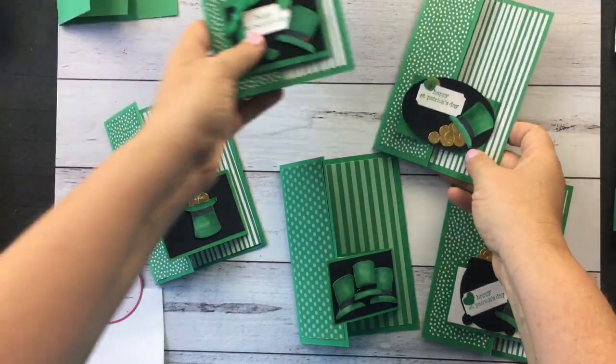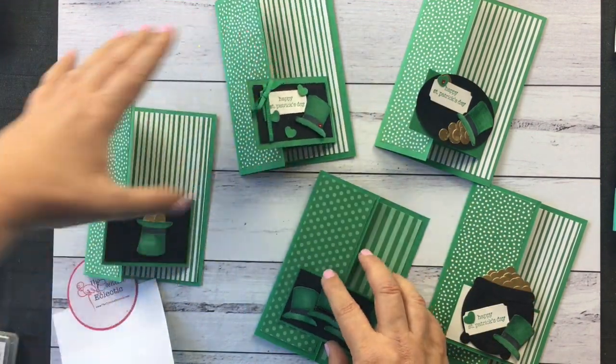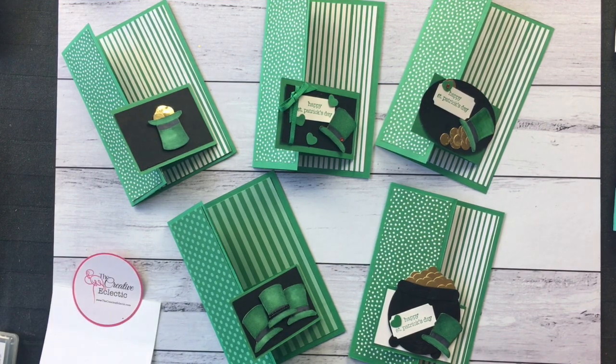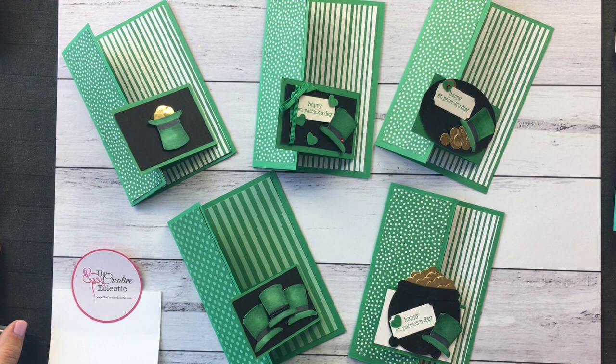So there you go — I have five completely different cards using the same designer series paper collection and the same stamp set, and they all look completely different. I really hope you enjoyed this project. I will have all of the details of the materials used in the description down below. If you like this project, be sure to subscribe to my YouTube channel and also subscribe to my newsletter — because when you subscribe to my newsletter, you'll get exclusive content as well. So until next time, happy stamping!